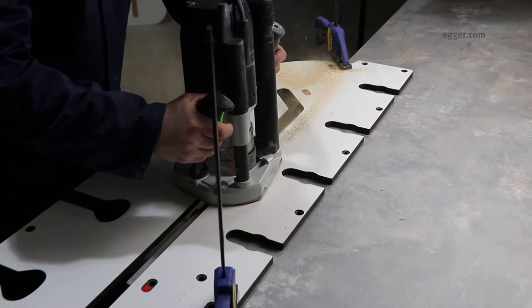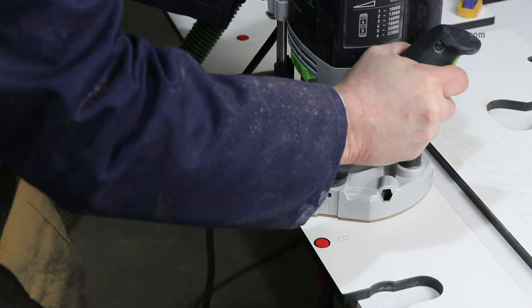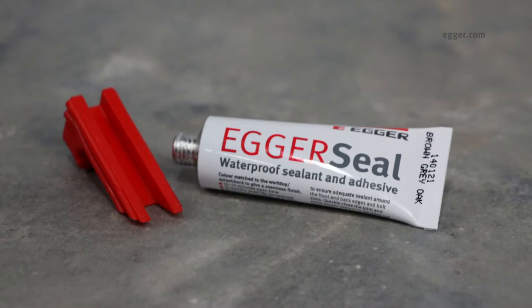Miter the worktop and cut biscuit and bolt slots ready for installation. Compliance with all safety standards and regulations is essential when processing worktops. PPE and breathing protection must be worn if an adequate extraction system is not in place.